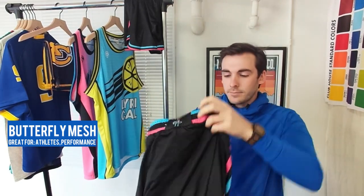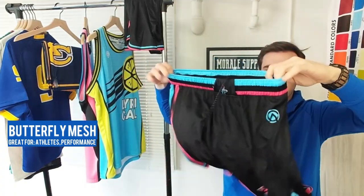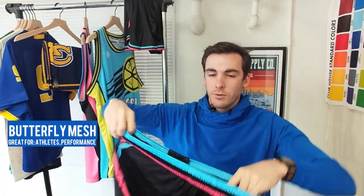We also use our butterfly mesh in the shorts as well, for the same reasons — great fit and feel on the body. So that's our butterfly mesh for if you're actually playing in these jerseys.